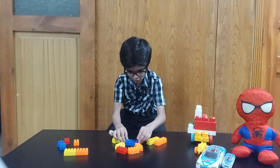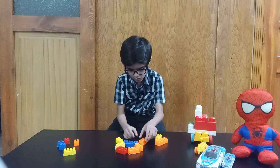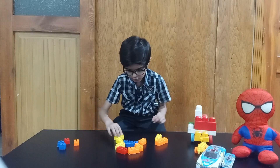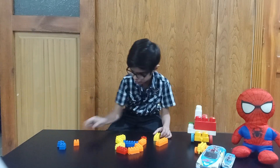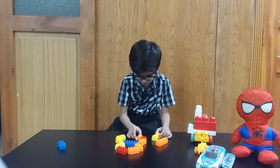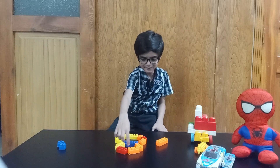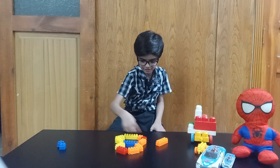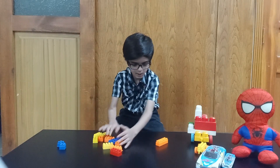Now, let's see. Now, I have made a... I mean, I am making the number 8. You can see, this is number 8. Now, there it is round and round and round. Now, let's see.